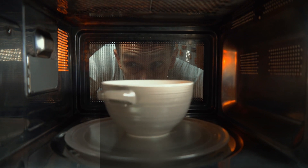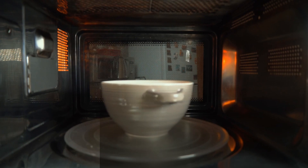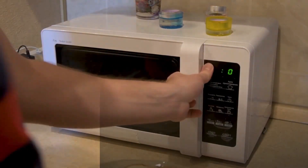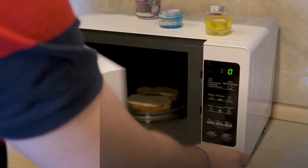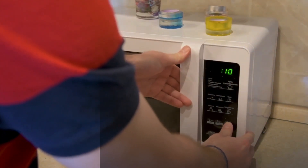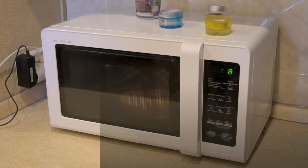But that's not all. There's another sneaky culprit known as voltage drop. Voltage fluctuations are more common than you might think. They can occur due to thunderstorms, electrical grid issues, or even heavy appliance usage in your home — and if not managed properly, can lead to irreversible damage to your microwave.